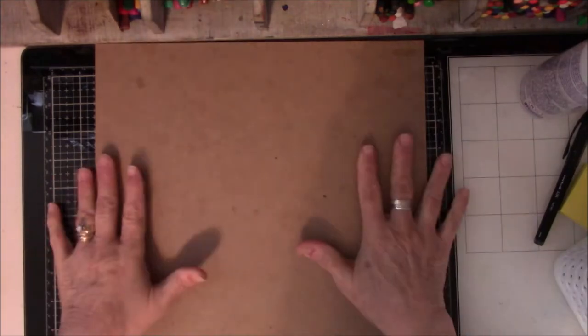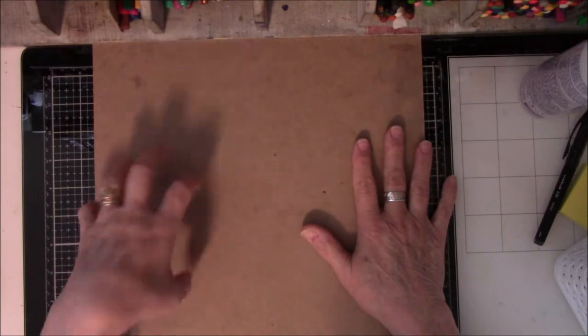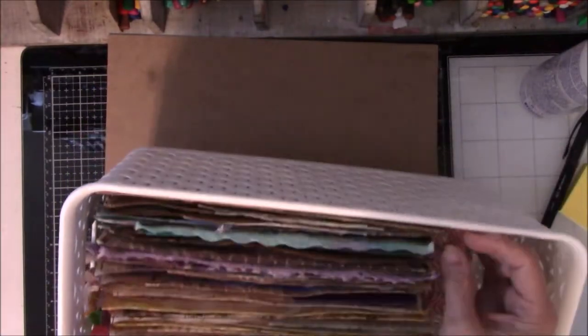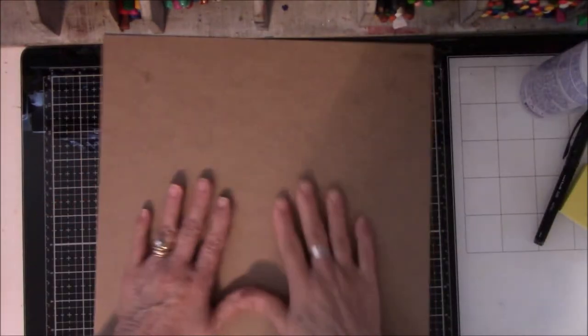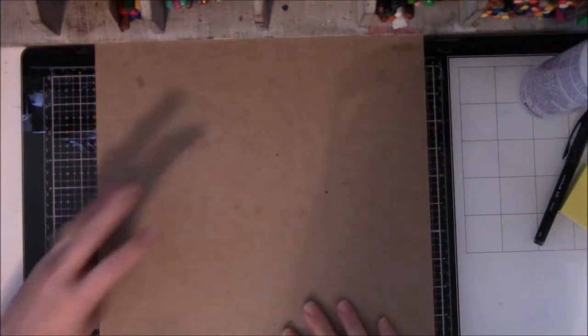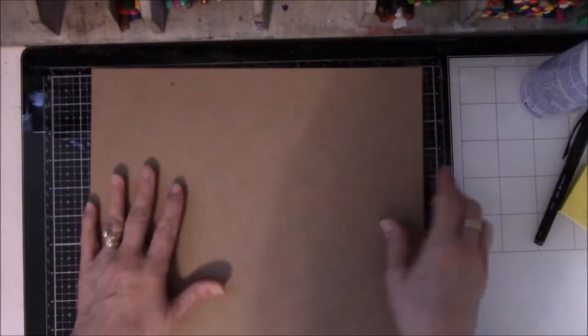Hi everyone, this is Vicki from Messy Table Studio. This morning I am working on the last part of the cover for the Color Traveler Journal. The signatures were too fat to fit in the cracker box I was going to use, so I ordered some very thin chipboard and glued two pieces together because it was a little too thin.